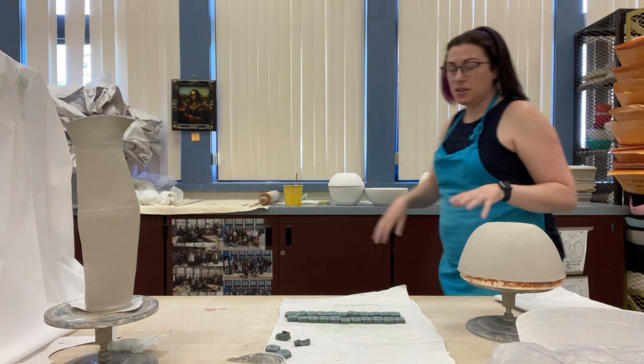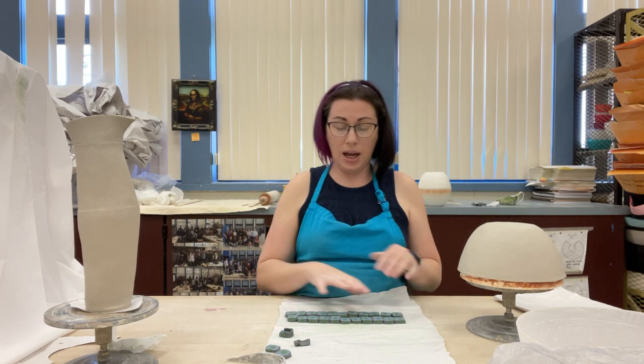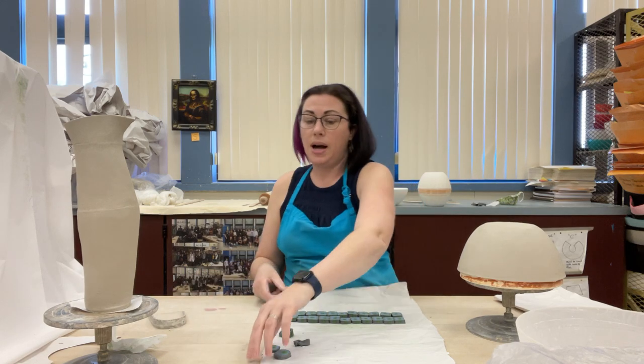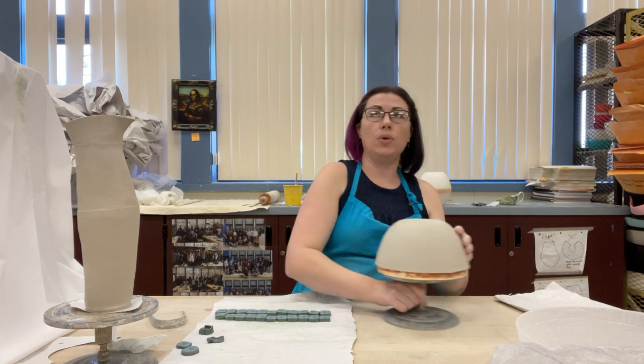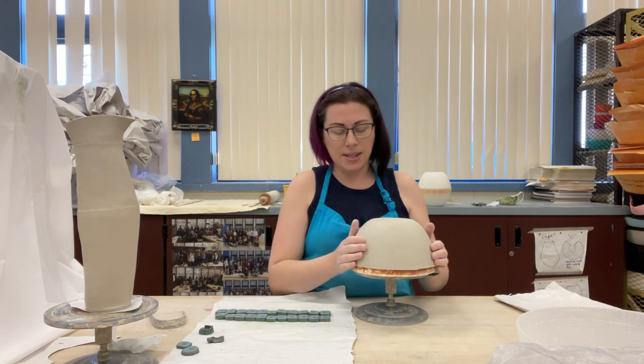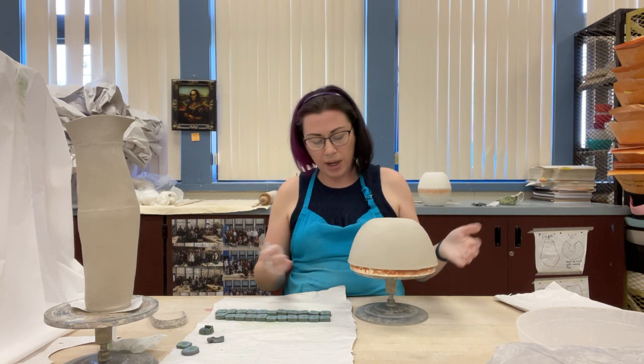Good morning everybody. Now that you have your narakomi block or your cane and you've cut it into little pieces — I went ahead and cut mine into as many little pieces as I could — I've decided I'm going to add mine to a bowl. I like adding it to a bowl or it could be a vase, just because then you have something to push against. There are all kinds of different techniques; if you want to find another one you find more appealing on the internet, go for it.